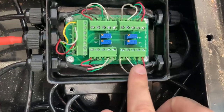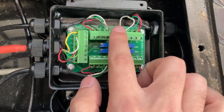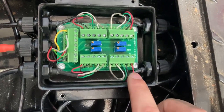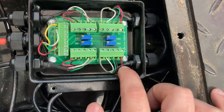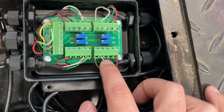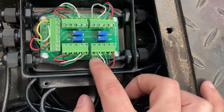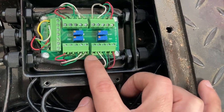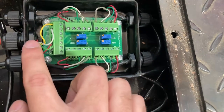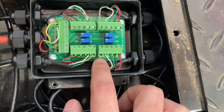Now we'll check the wiring. Notice there are five cables on each connection. The red one is excitation positive, delivering power. Black is ground. The green cable is signal positive. The white cable is signal negative. And the white, clear, or yellow cable — in this case yellow — is the shield cable.